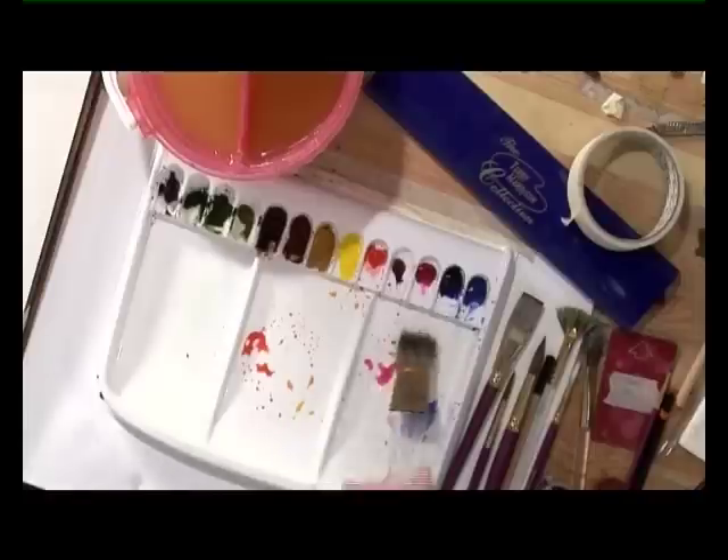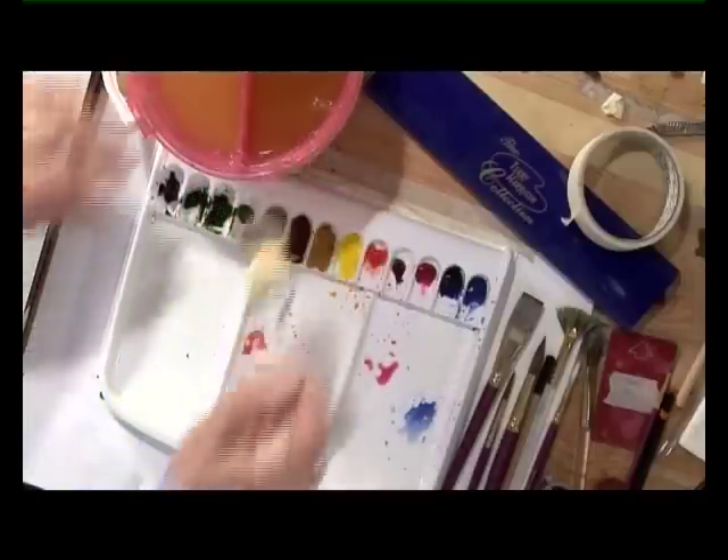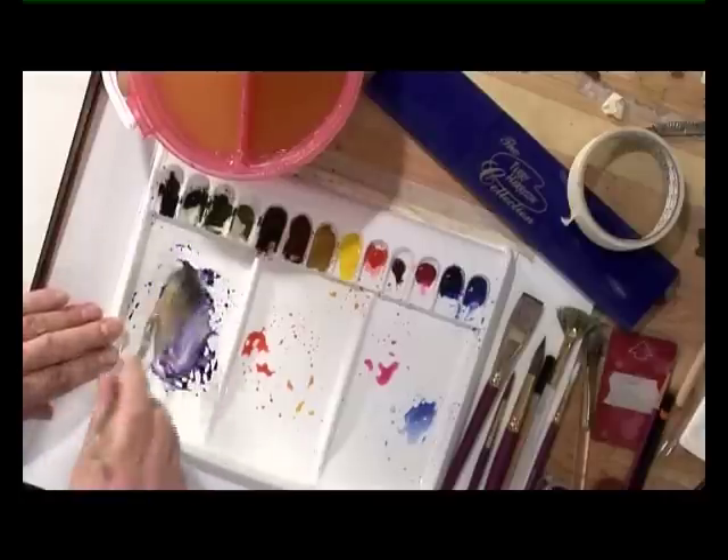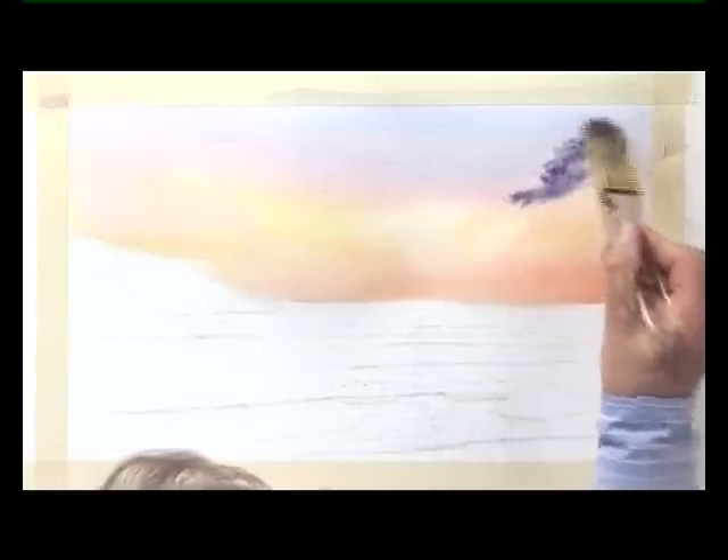So what I've done here is I've put a barrier between the yellow and the blue, which is that pink color, and that stops the yellow from becoming green. Then with some tissue, make a little pad and just take out a light area in the center. With the color shadow, I'm going to put some clouds drifting across the sun.